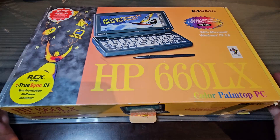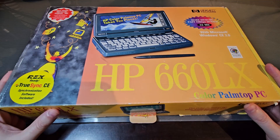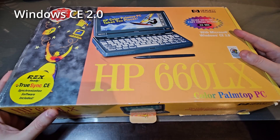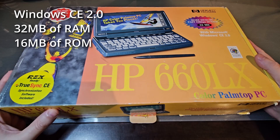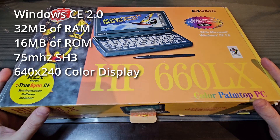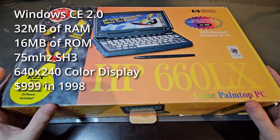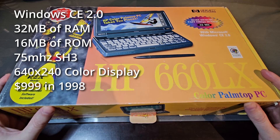This was HP's top of the line palm top for that year. I snagged this piece off eBay, complete in the box with all the accessories, manuals, and other materials. The 660LX is a Windows CE 2.0 device that contained a whopping 32 megs of RAM, 16 megs of ROM, a 75 megahertz Super H processor, and a half-height VGA touchscreen color display at 640 by 240 resolution. It was priced at $999 US in 1998.